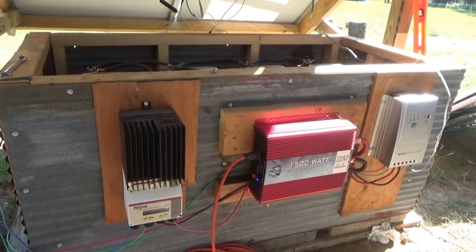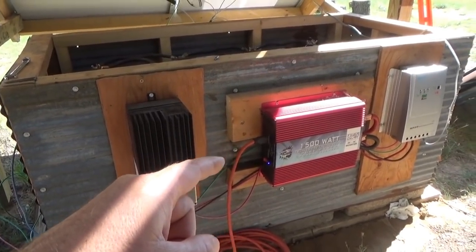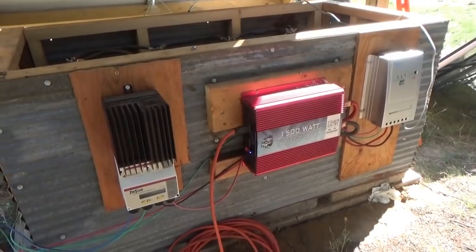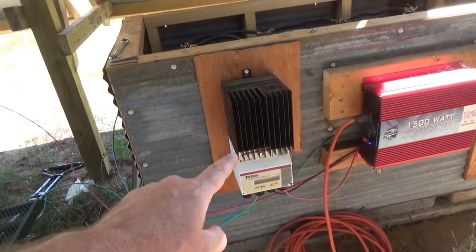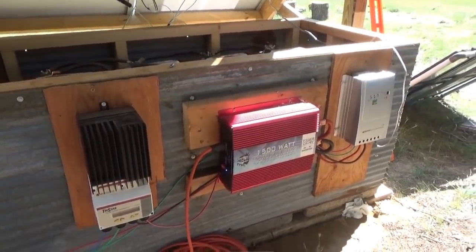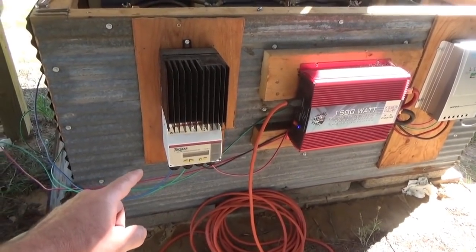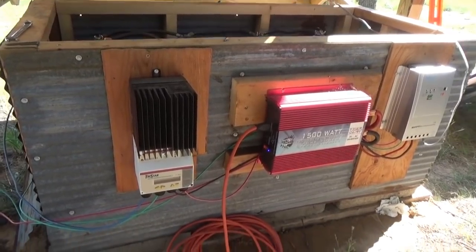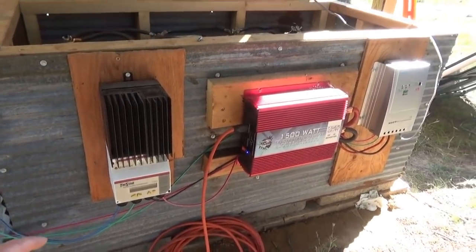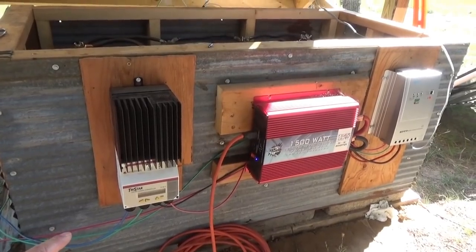I've got the Tristar on here, I've got my inverter running and it's kicking on. I've got the Renogy — everybody's hooked up. I've got four panels, 800 watts going to the Morningstar Tristar, and 400 watts going into the Renogy because that's all it can handle. So I've got a total of 1200 watts available. I'm pulling 500 watts from this one right now, and 10 amps off the Renogy — so about 130-140 watts — pulling between 600 and 700 watts of power right now in MPPT mode.